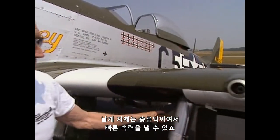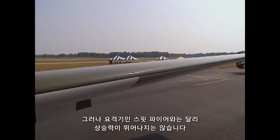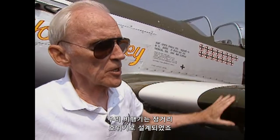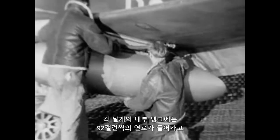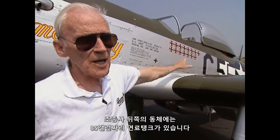The wing itself was a laminar flow design that gave it exceptional speed, but was not very good for climbing for quick interception like the Spitfire, which was designed to be an interceptor. We were designed for long-range escort, and we had drop tanks under the wings carrying 108 gallons of gas under each wing. Each wing internally had 92 gallons, and in the fuselage behind the pilot, we had an 85-gallon tank.